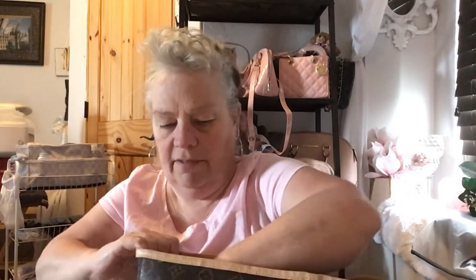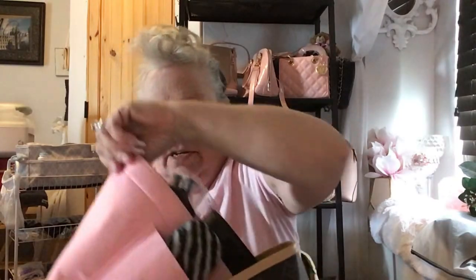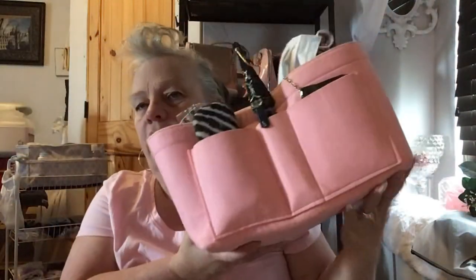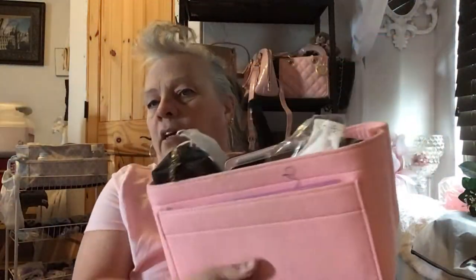Okay, that front pouch is cleaned out. I'm going to try to get the bag out with everything in it — all right, I did it.